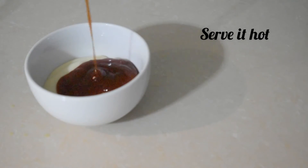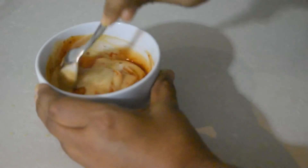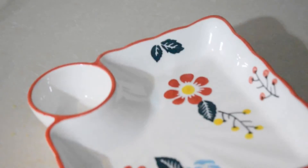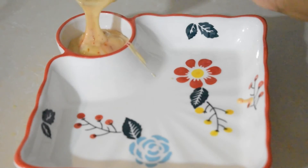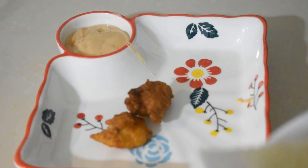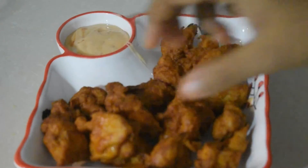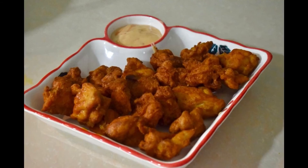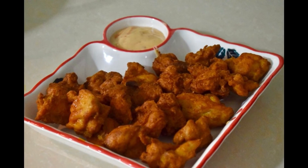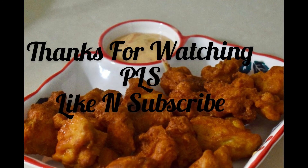I mix mayonnaise and tomato ketchup together to make a dip. I am ready to eat it. But if you want, you can also eat it with green chutney. Enjoy the chutney. That's it — you can see it, you can make it, you can eat it. Thank you all.